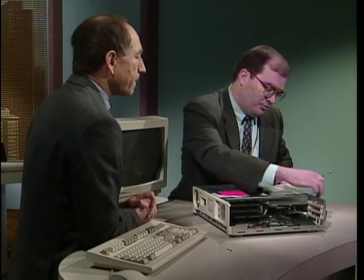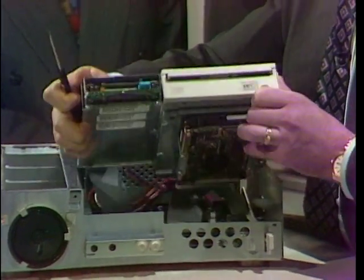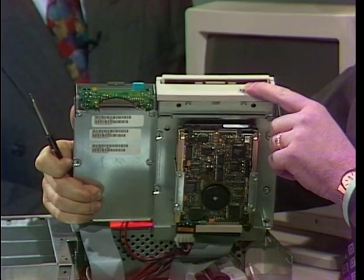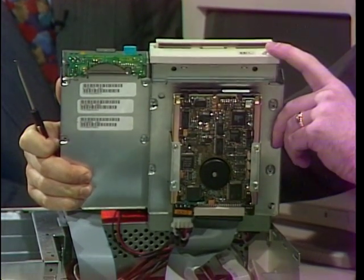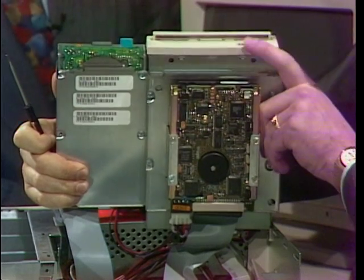We'll find on every computer there will be some sort of storage capacity. On this particular system, there are three drives. There is a multimedia drive, a CD-ROM drive. There's also a diskette drive — that's a 3.5-inch floppy drive — and then underneath the CD-ROM drive on this unit is where they have stored the hard disk, the main storage area on the computer.